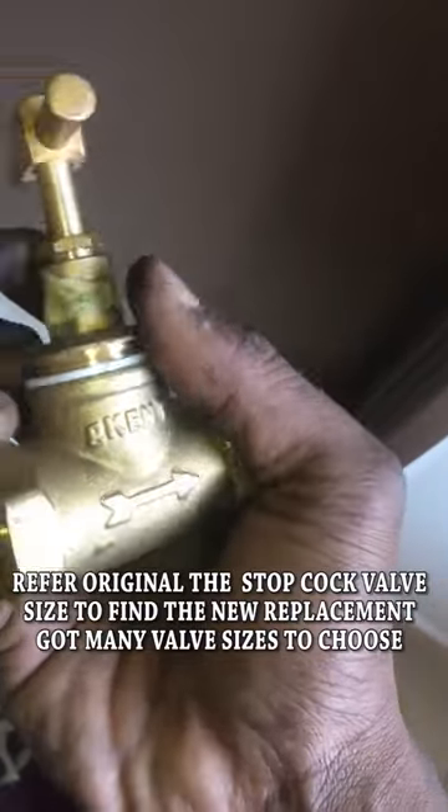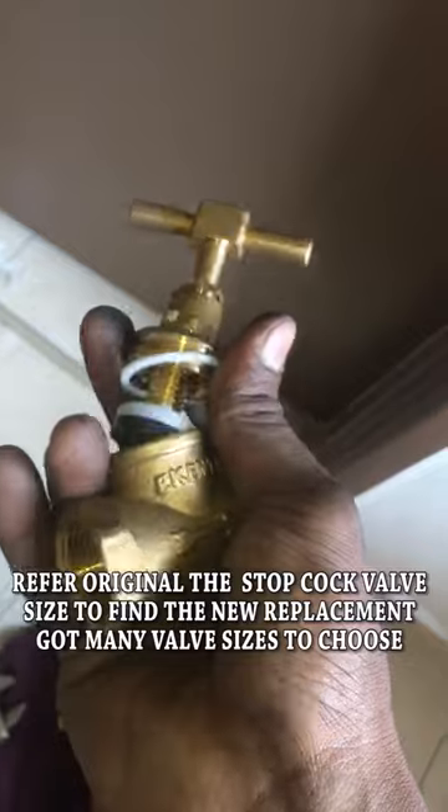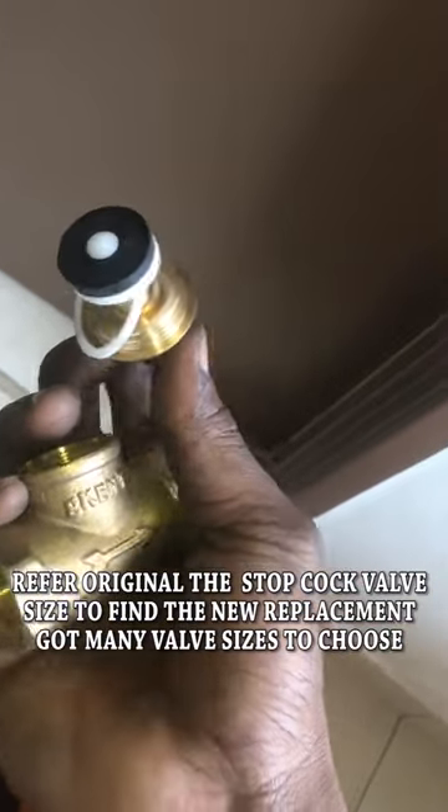This is the new stopcock valve with the same size. It comes as a set, but only the valve cartridge at the top will be used.